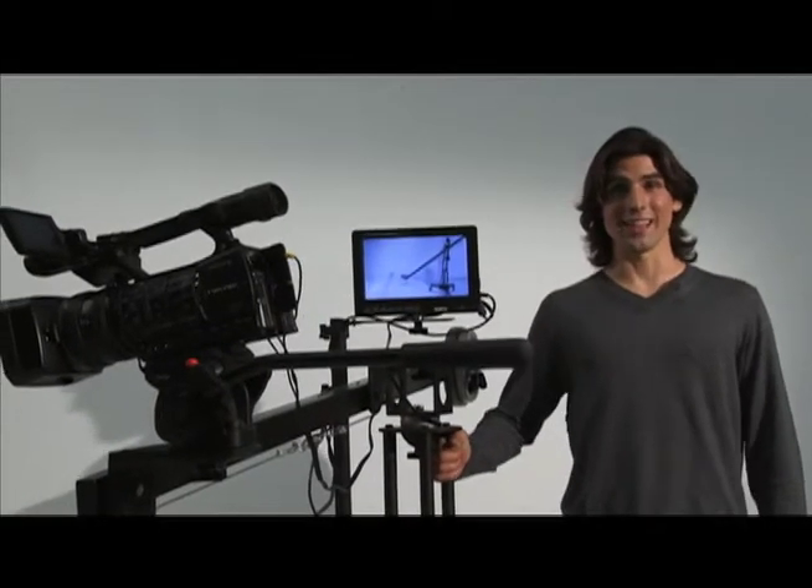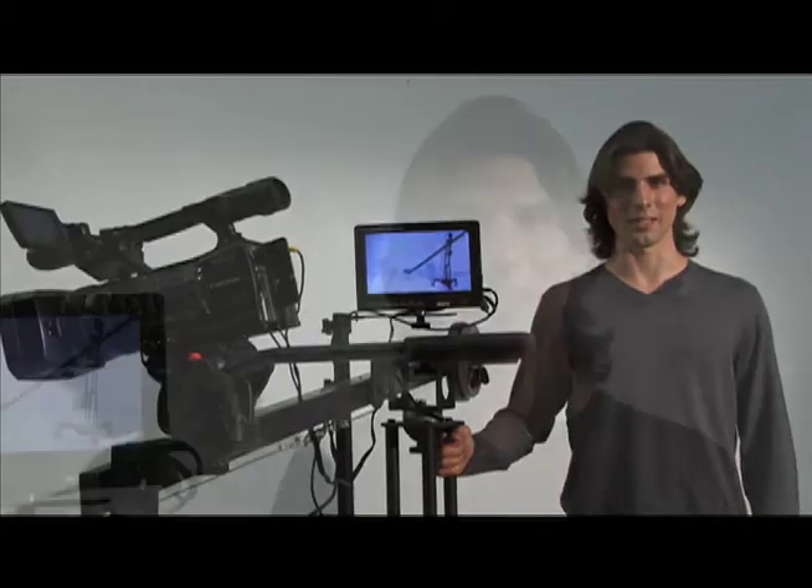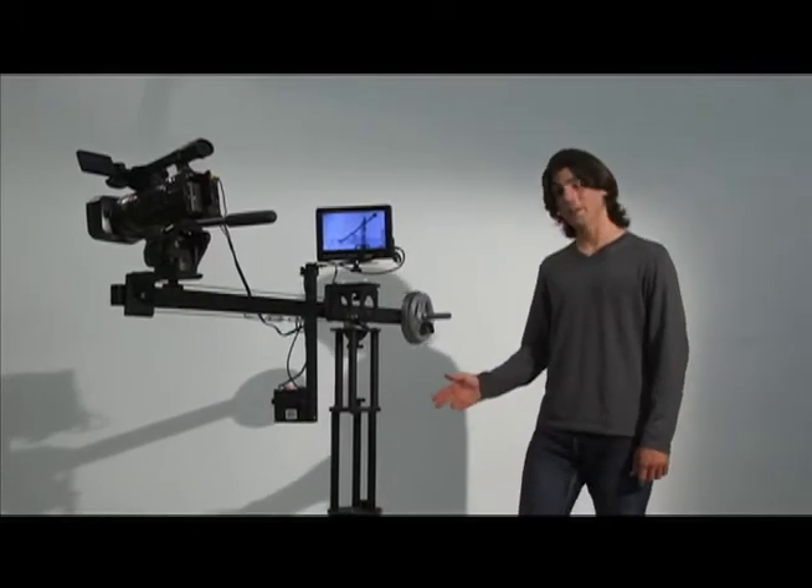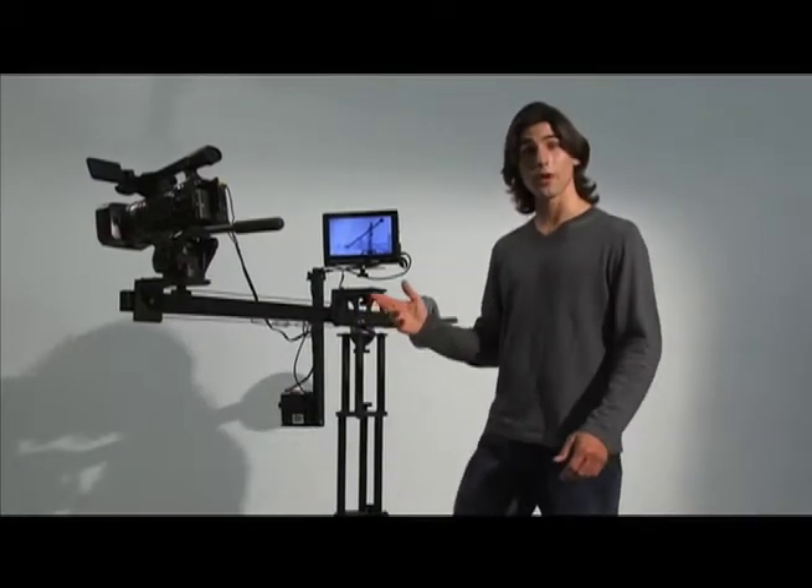The Slick Bazooka pedestal is a strong, lightweight camera support system. With this device, you don't even need a crew. Without the obstruction of tripod legs, the pedestal allows the jib arm to rotate 360 degrees.